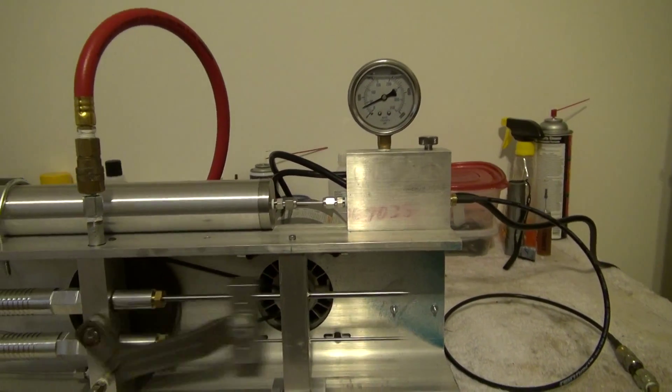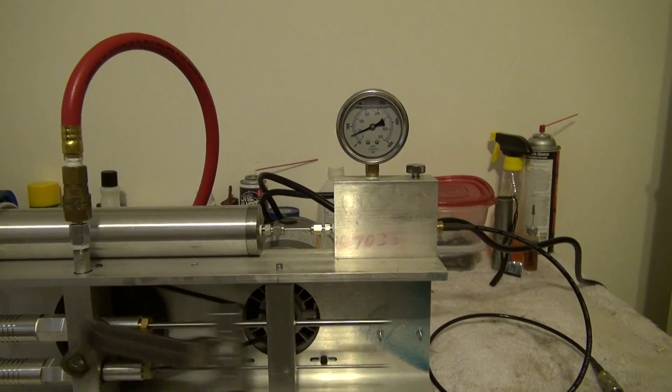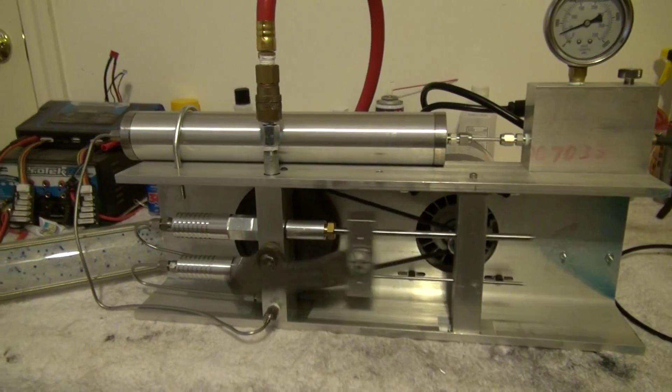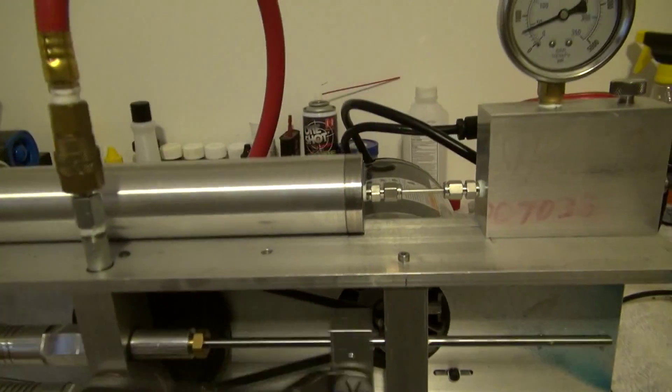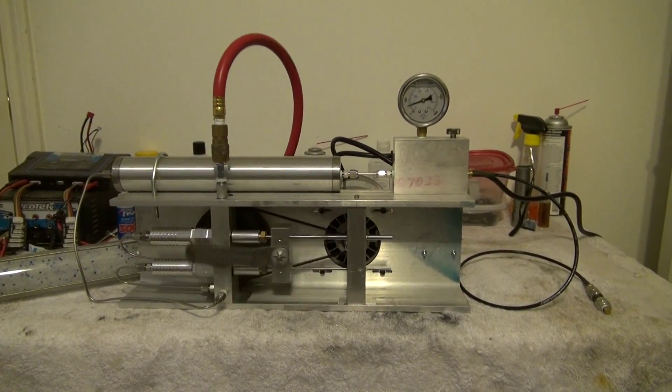I don't know what the pressure switch is set out, so we're going to let it run and see where it cuts off. Make an adjustment. It'll come back in a few minutes.